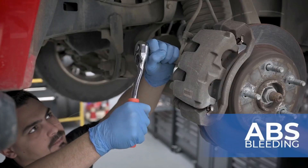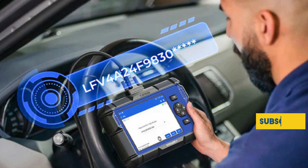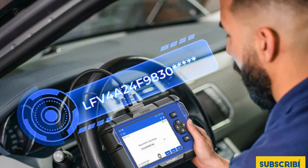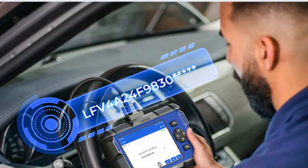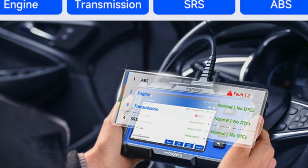Say goodbye to hidden repair costs with one-click free updates and a robust memory of 32GB. Whether you're performing routine maintenance or facing a tough diagnostic challenge, the Topton AD600S Scan Tool offers unmatched performance, capabilities, and peace of mind for your Ford F-150.